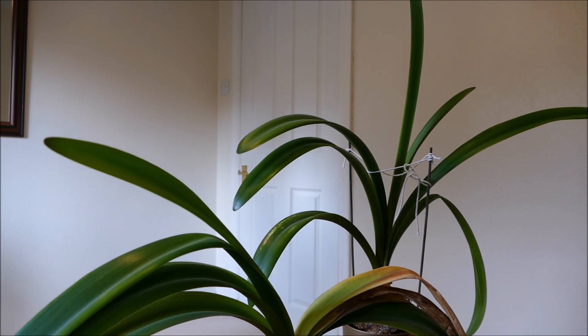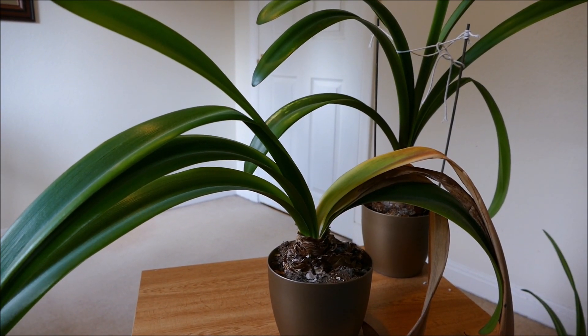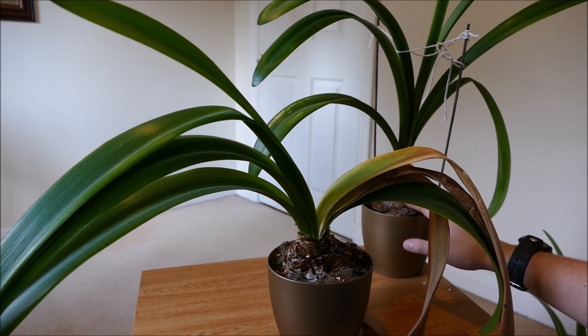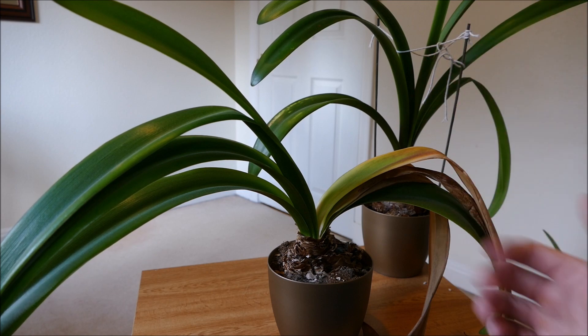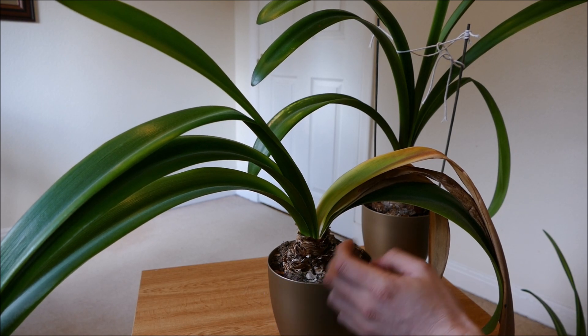This last bulb at the back looks like it's starting to go dormant now. Unfortunately this one didn't flower, which was quite surprising because it was actually the largest of all my bulbs. I'm not sure why it didn't flower — it might be to do with it not being cool enough during its dormant phase. What I might do this year is put it in a colder room during dormancy to see if that encourages flowering. The bulb is certainly large enough, so it's not a lack of energy.